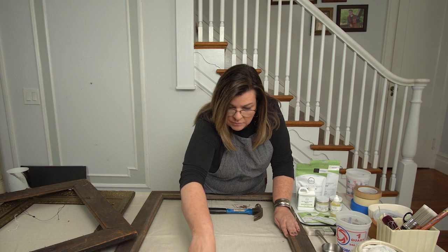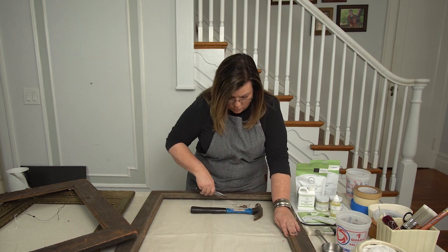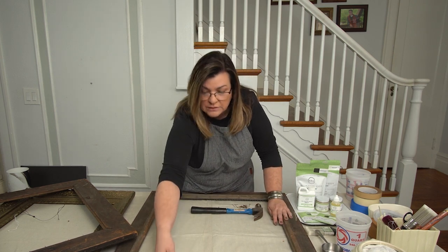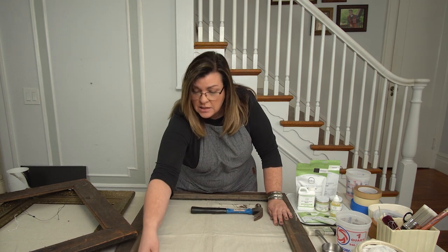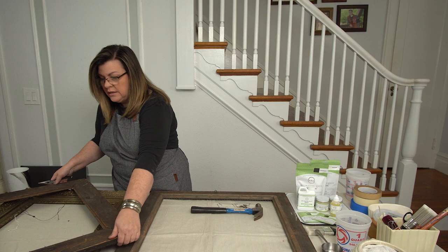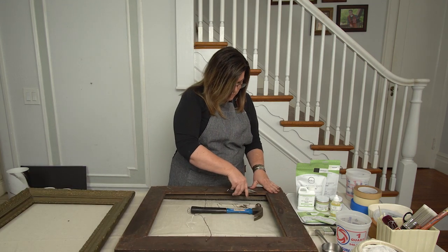Whatever makes it easier. If you have glass in these, work on a couple of sides first, slide the glass out, and then take the rest of the nails out. Otherwise you run the risk of cracking the glass and getting cut. So this one has all of that out. This gold one over here has it out, and then this one here has a ton more to go.